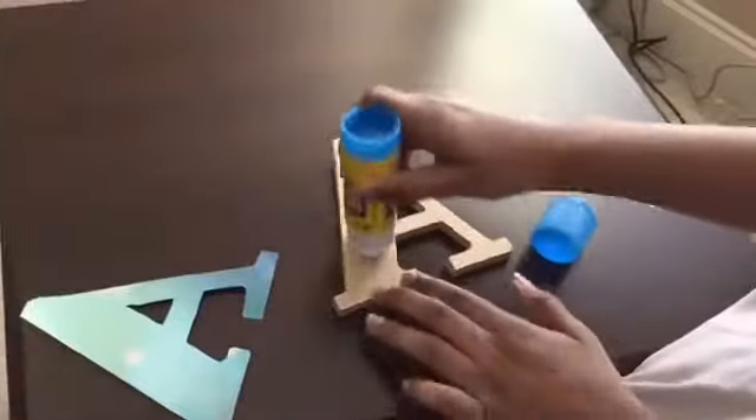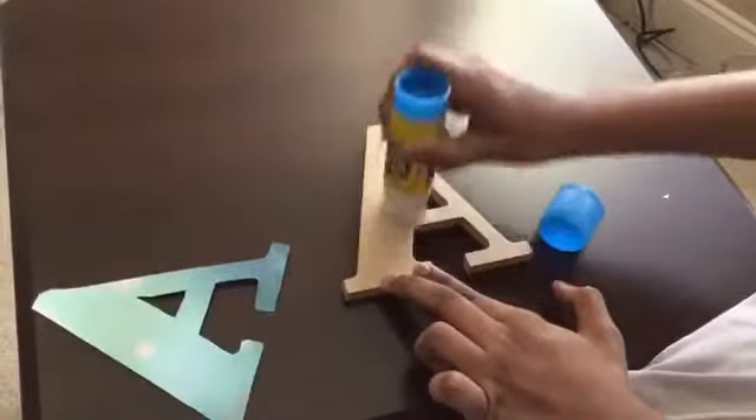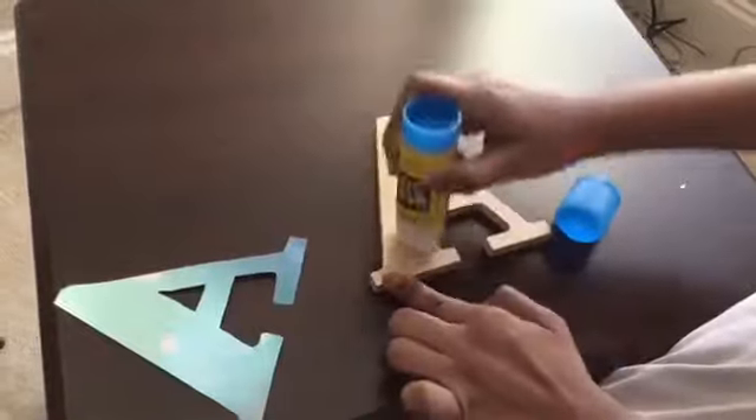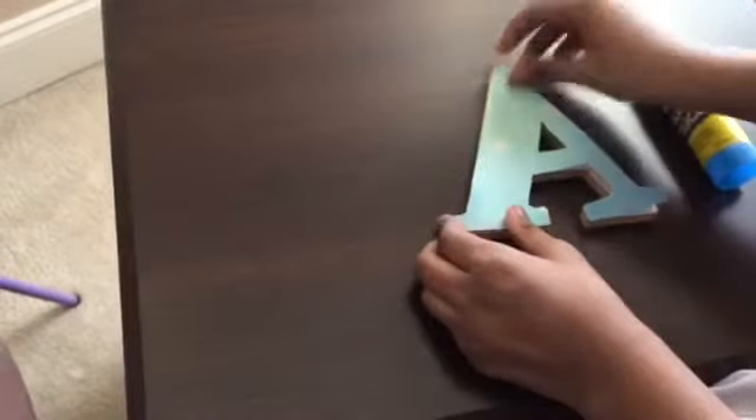Now what you're gonna do is open up your glue stick and glue your cardboard to the paper. I'm done gluing it, so now I'm just gonna place it on my letter and voila!